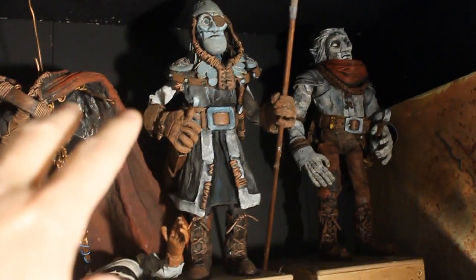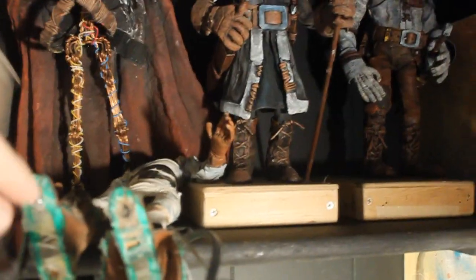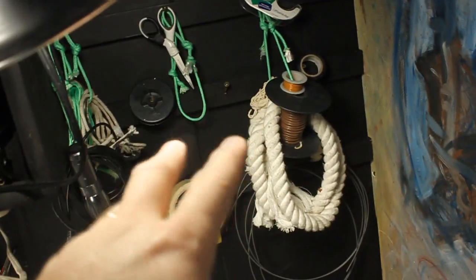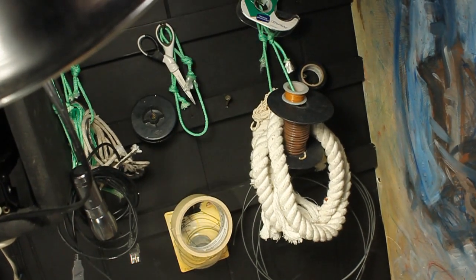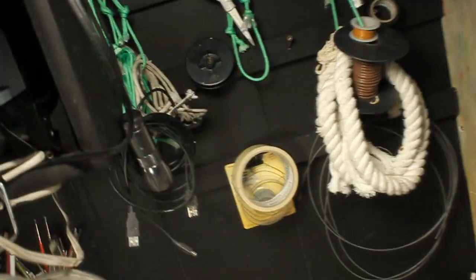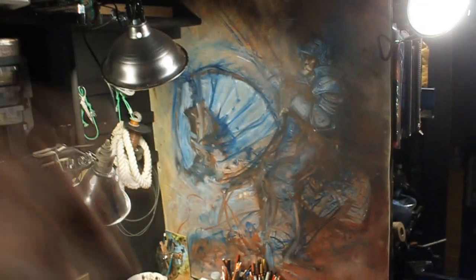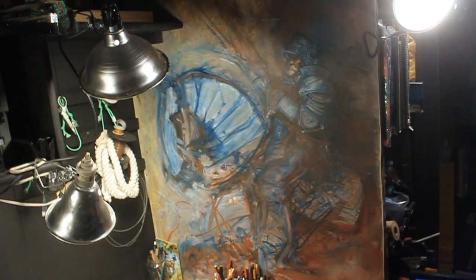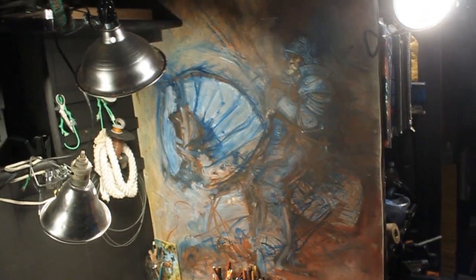So right up here is where I keep the puppets — that's where they live when they're not acting in my little movie. There's one that's kind of getting built. And then down here I've got tape and wire and just stuff for making puppets. Over there are some of my cords hanging — just a handy place to keep that stuff.